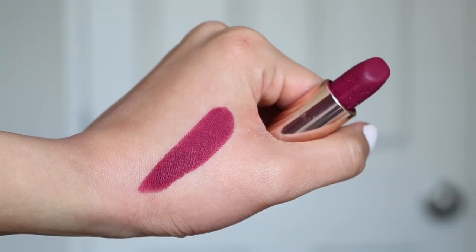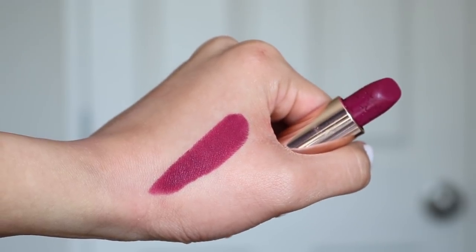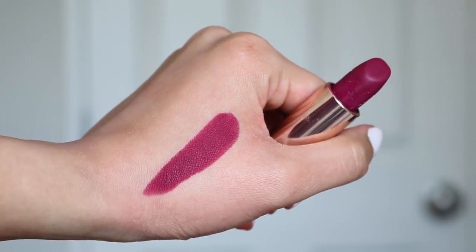Next I want to talk about Doing Fine. There is another similar color from the Luxe Lipsticks in Unraveled, and you guys will see they are quite similar. This is a pretty color for fall time, but again, Colourpop has made a similar color to this before.